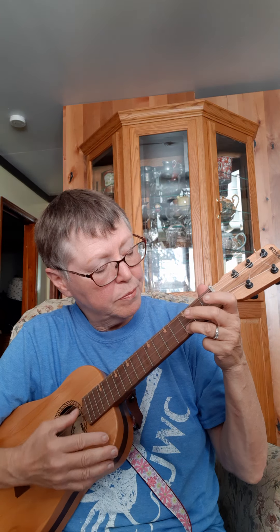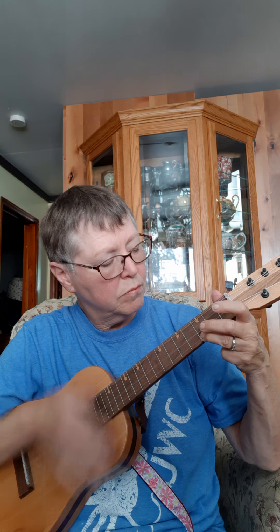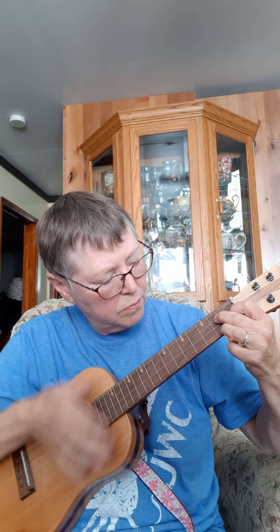That's a standard four-string. And that's our cutaway shape. This happens to be the dreadnought shape. Our three-quarter depth is a little bit deeper than that one.